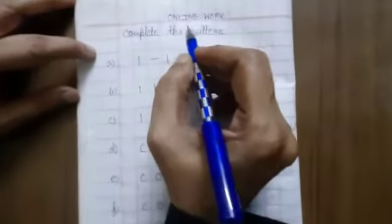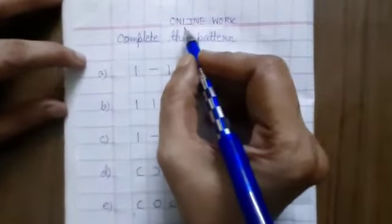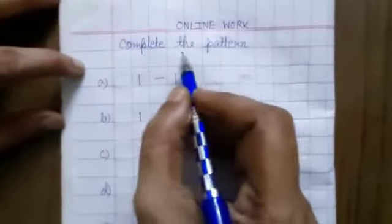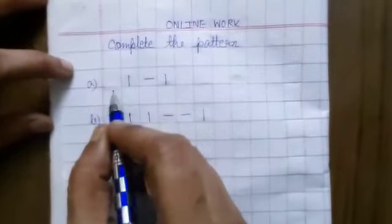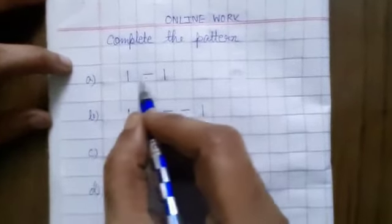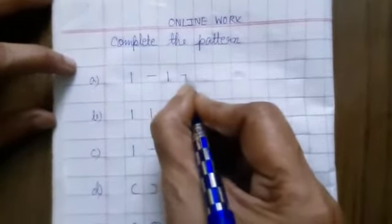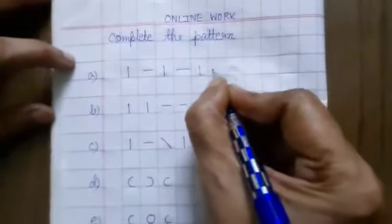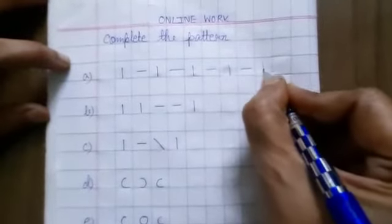Dear parents, please note down this page and help your child to do it. First, you write online work and date. The exercise is complete the pattern. First one is: standing line, sleeping line, standing line. Then we do sleeping line, again standing line, sleeping line, standing line, sleeping line, standing line.